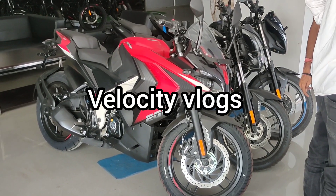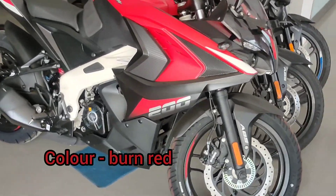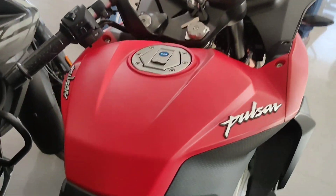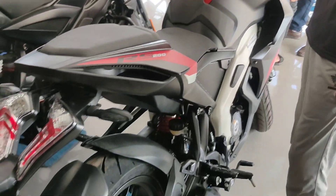Hey guys, welcome to our channel VelocityBlogsaraj. The all new Pulsar RS 200 2023 model in burnt red color is in front of us. We have lots of updates in this bike. Let's talk about E20 flex fuel support in this bike.